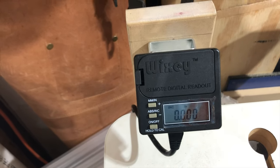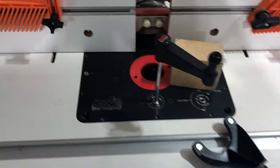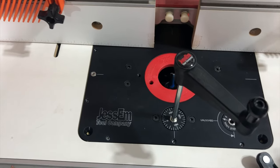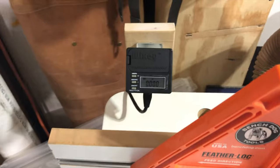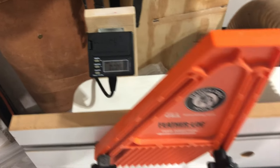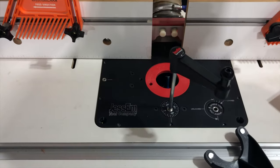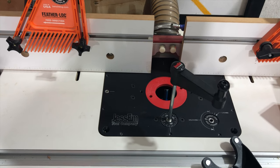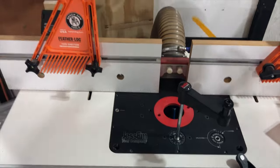I really hope you guys like this — this was a fun install. I'm really looking forward to using both this lift system and the Wixie digital readout. If you have any questions leave them in the comments below. I really appreciate it — be sure and hit that like and subscribe button and check out all the videos that I make. Thanks guys!